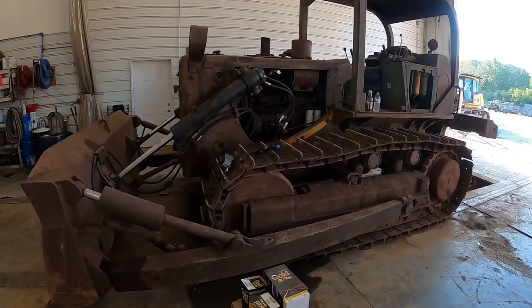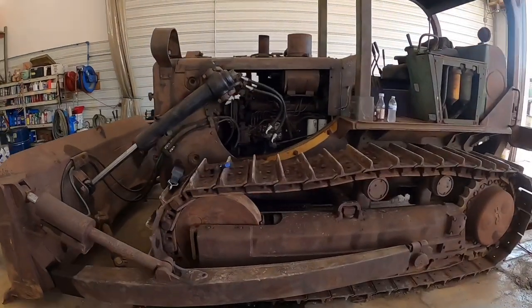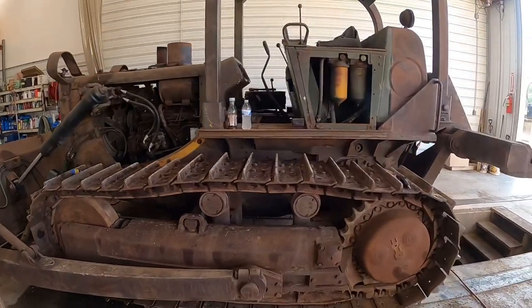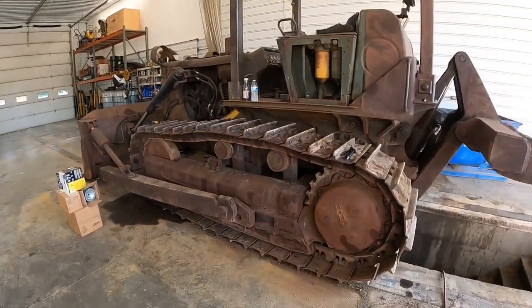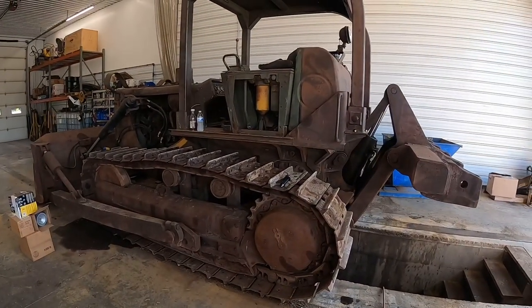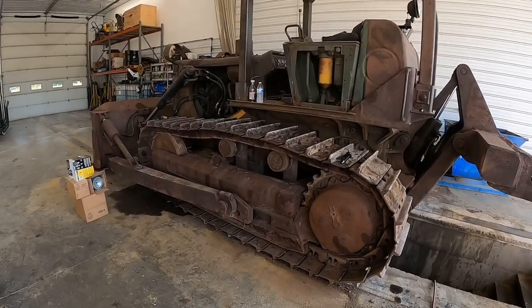We've got a TD-15 in the shop here today. This looks like an '81 model - something we don't work on every day. I actually grew up running these machines, made by International Harvester. I believe this design came out in 1972.